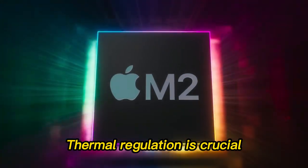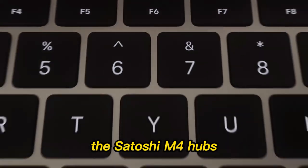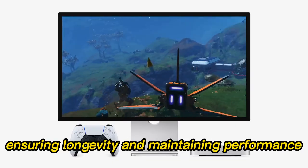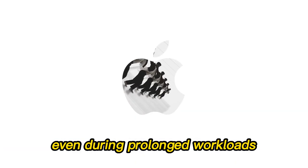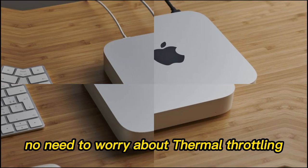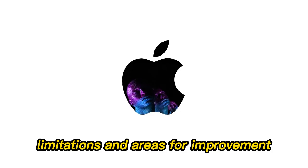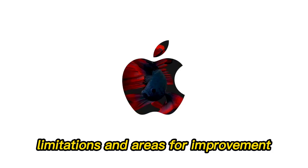Performance isn't just about speed — thermal regulation is crucial. The Satechi M4 Hub's aluminum casing helps dissipate heat effectively, ensuring longevity and maintaining performance even during prolonged workloads. No need to worry about thermal throttling or device strain during peak usage.